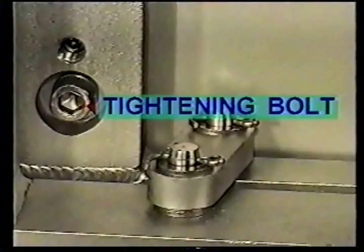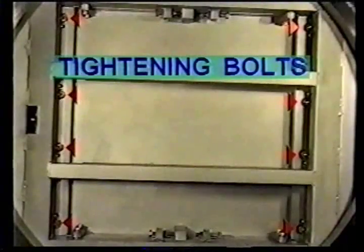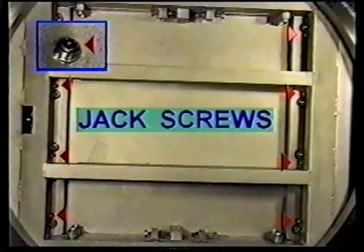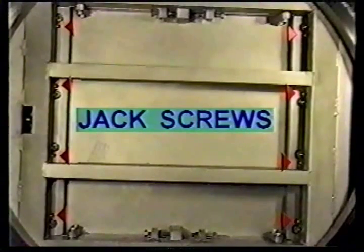Tightening bolts fasten the gate frame to the gate plate. The tightening bolts secure the gate plate into its final adjusted position. Jack screws push the gate plate into the polished sealing surface on the interior of the body flange. The jack screws position the gate plate to accept the locking force which compresses the gate seal O-ring.